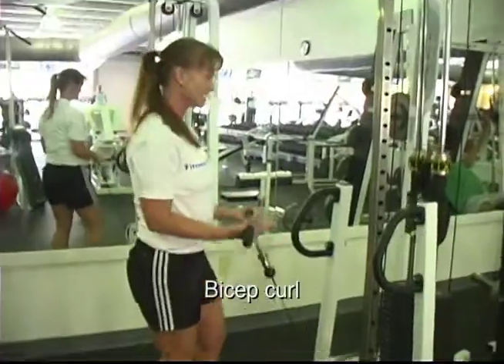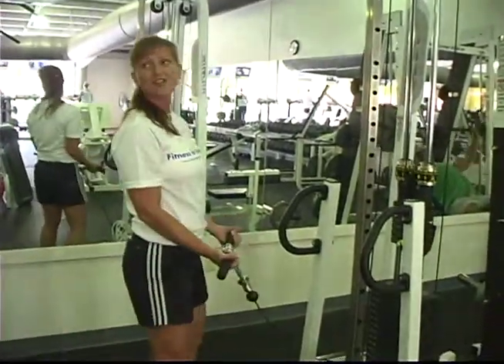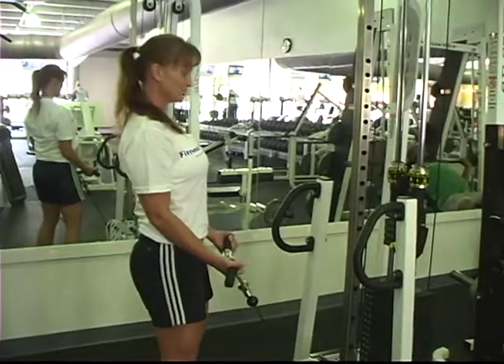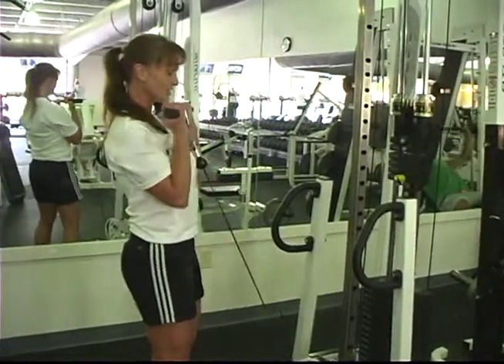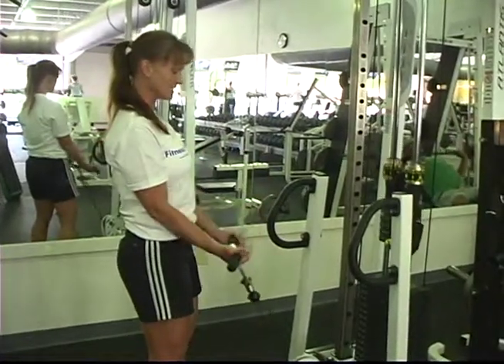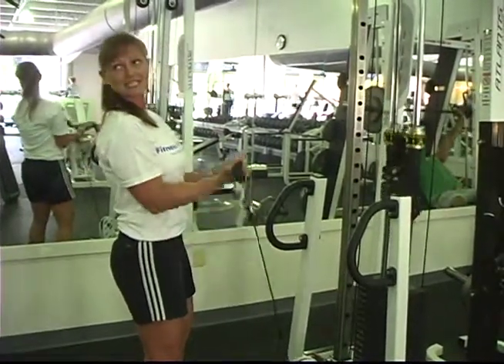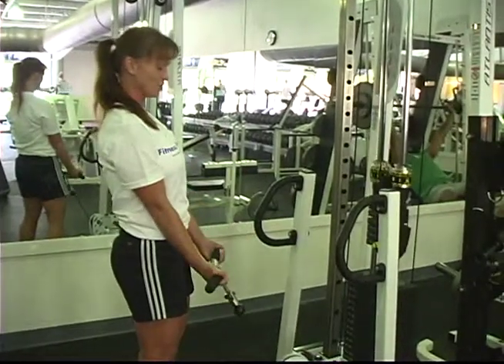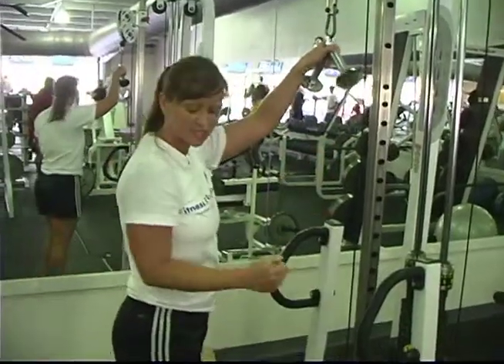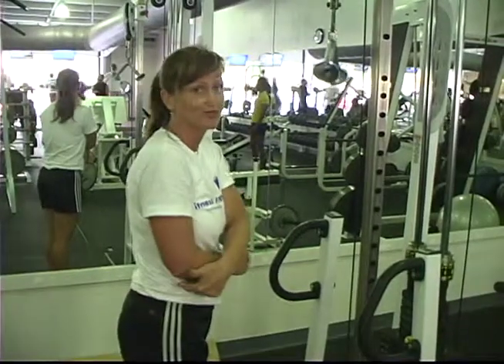We're then going to move to biceps and triceps. I'll show her perfect form for both of those. Elbows in — they're locked down. You're nice and strong through the middle; shoulders are back and down. Pull up and slowly down. Contract for two, extend for four. The key here is to keep your elbows locked into your ribcage.